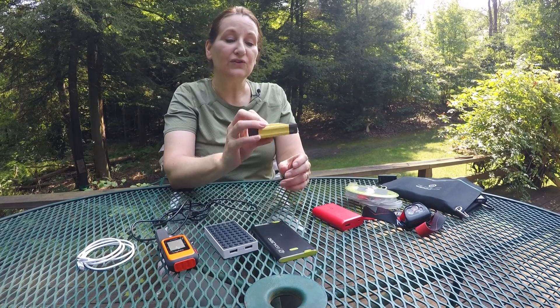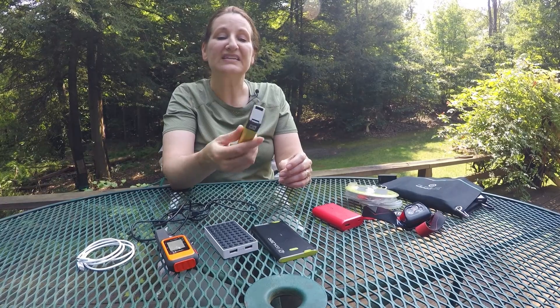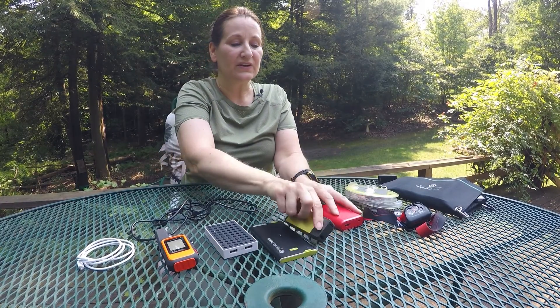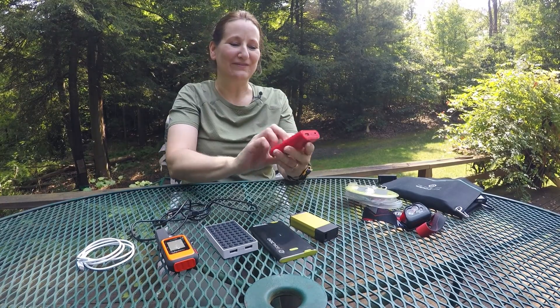This is another Goal Zero one that's really nice — I can get a lot of charges out of it. It's fairly compact, hefty, but it does the trick. This one is actually a little lighter than the Goal Zero; it's made by Anker, and Anker makes some good quality power banks. I take this one pretty much every time I go out because it's a good mix of capacity and weight — not terribly heavy. It's one of my favorites.